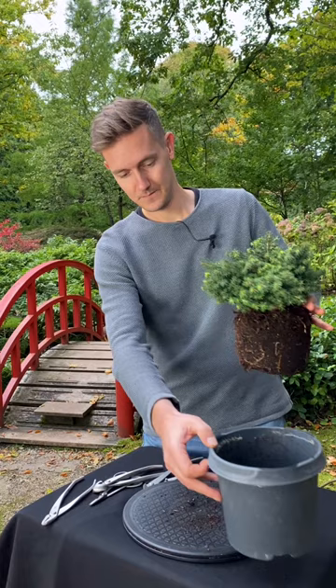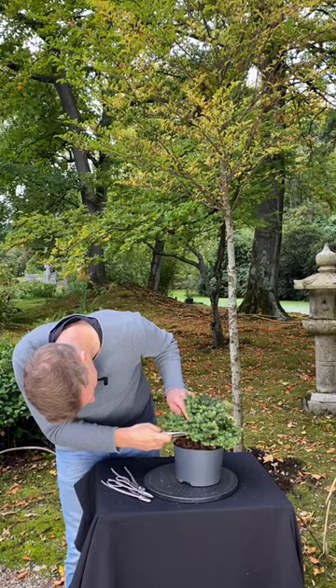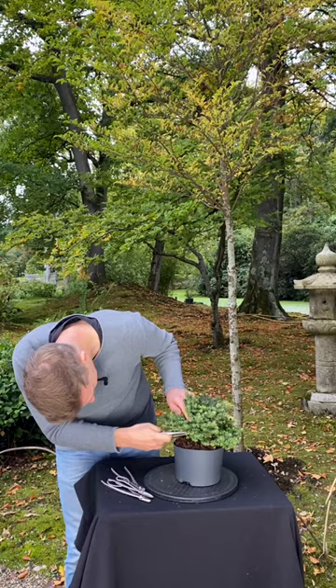Step one is taking the tree out of the pot, finding where the first roots appear. Next step is cleaning the tree, pruning all the dead branches.